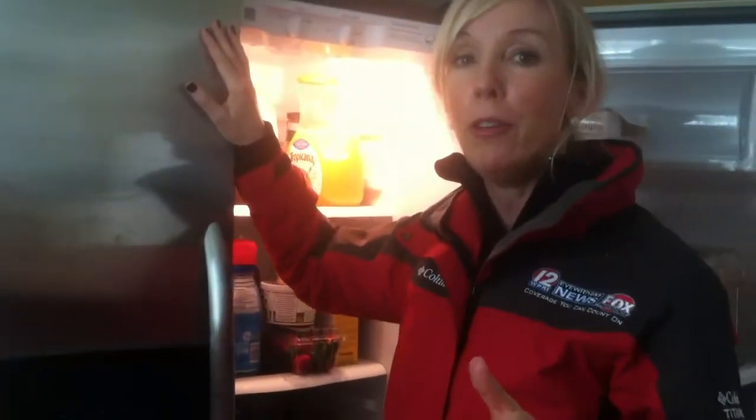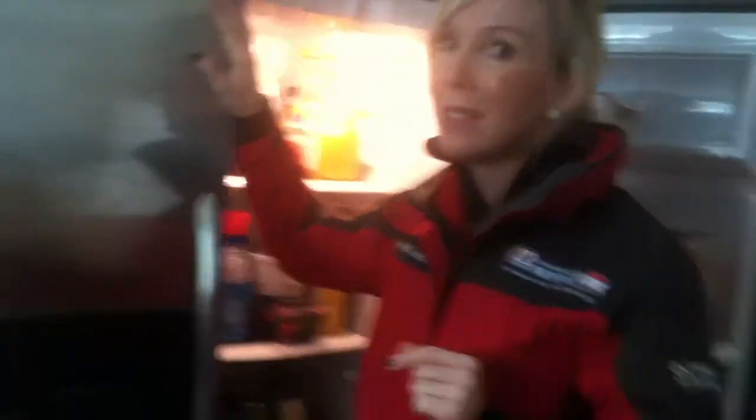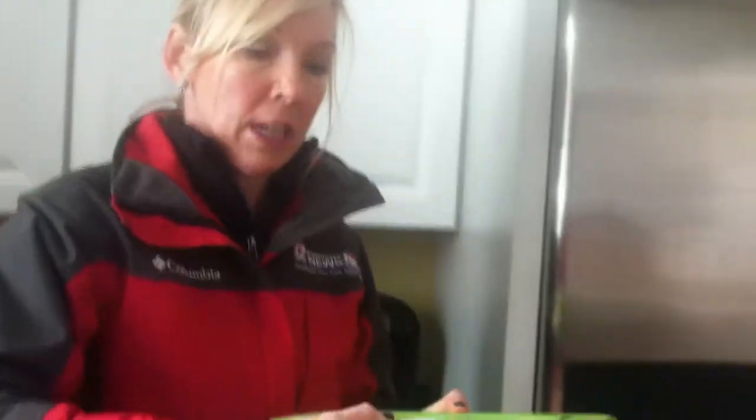Biggest myth: just put all of my food outside in the snow, right? Not necessarily — the snow can actually act as an insulator. So what you should do is you can put food outside, but make sure it is in a waterproof container. I put all of my cold cuts in here. When you go outside, you want to make sure they are out of the sun and in a shady spot.